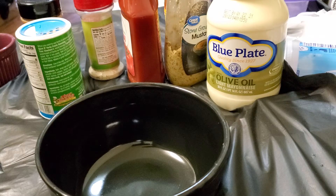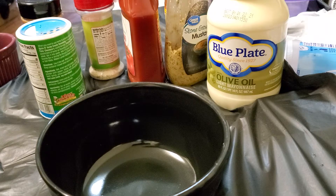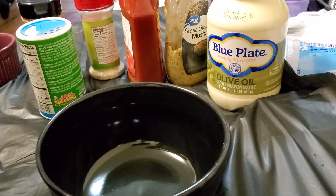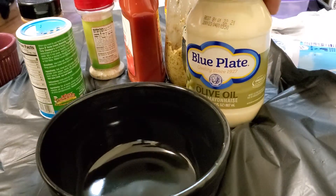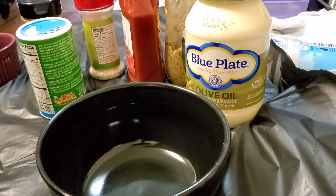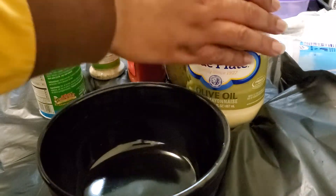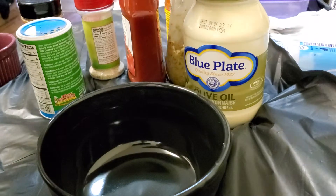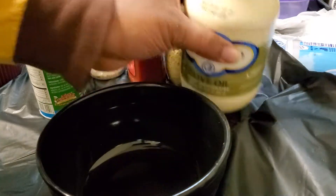Hi you guys, and welcome back to my channel. Today I'm going to be making some shrimp po'boys. To get started, we're going to make a sauce — this is pretty much a remoulade sauce. I hope I'm saying this right; I'm not from Louisiana. This is kind of like that, it's just missing a couple of ingredients to be an authentic one. I had to go with what I had in my fridge.